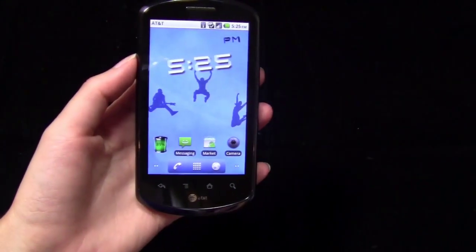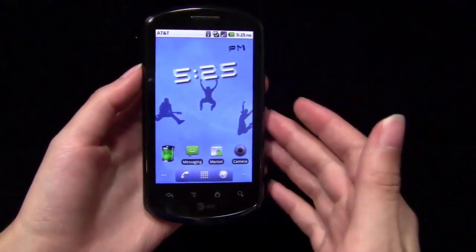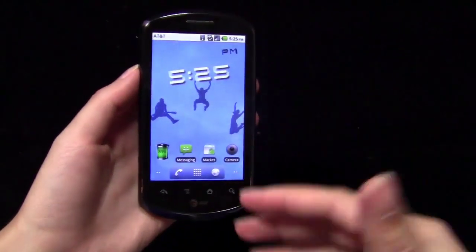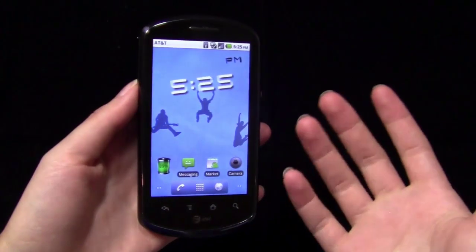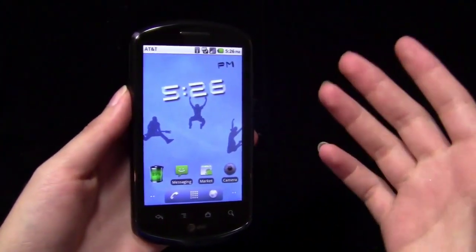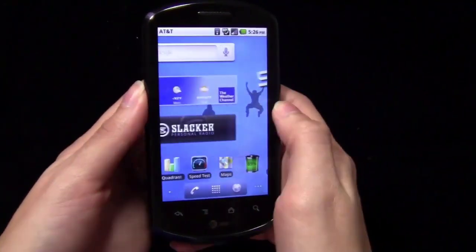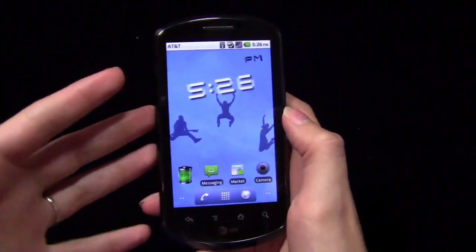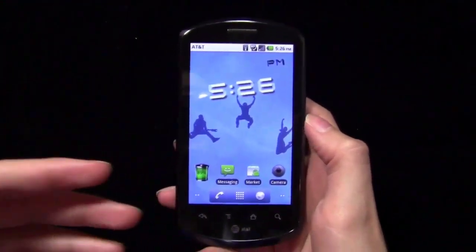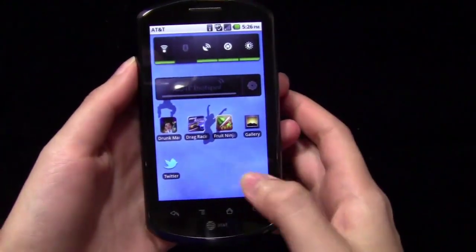Here we go with the Impulse 4G from AT&T. It is a budget-friendly Android smartphone — it's only $30 on contract. That being said, just because you pay a low price for a phone doesn't mean you should have to sacrifice too much. You still want a phone that's usable and performs well enough to use on a daily basis. That's the question that comes up whenever you're thinking about the Impulse — it's budget-friendly, but some low-end Android smartphones don't really deliver in terms of performance.